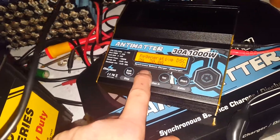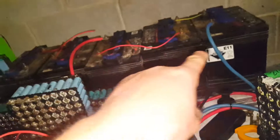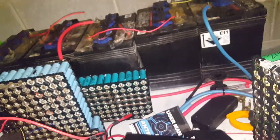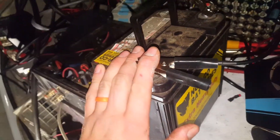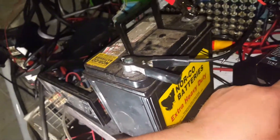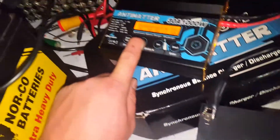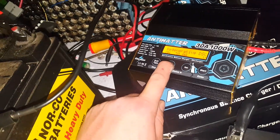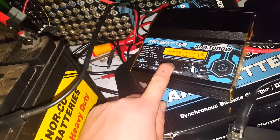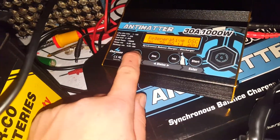Up to 30 amps, and we turn this down to suit whatever battery is installed. I did have it up on 24 volts, so I had the total regenerative discharge up to 28. We set it to 14.4 — and when we discharge this little battery, there it goes, 14.4. We click OK, that's all set.